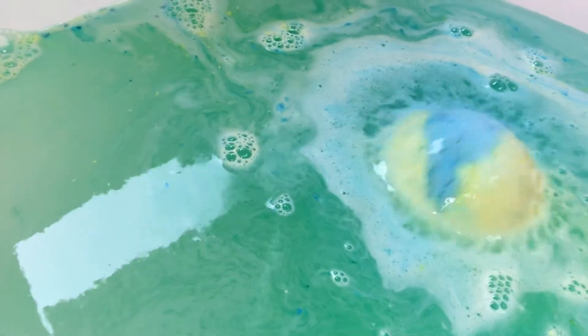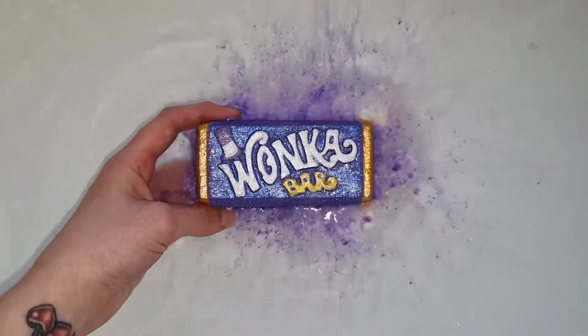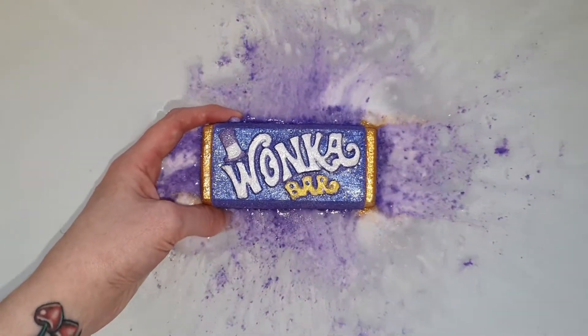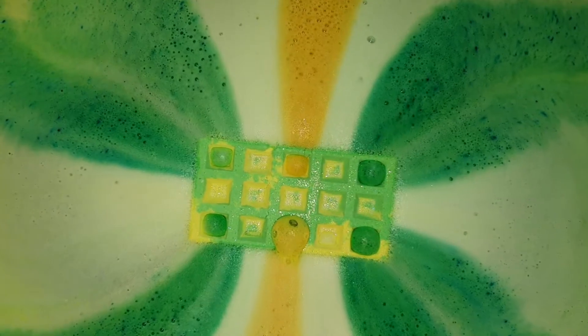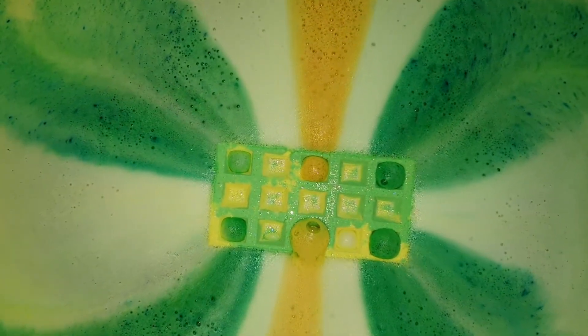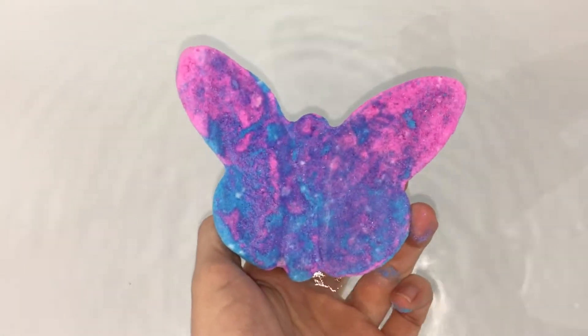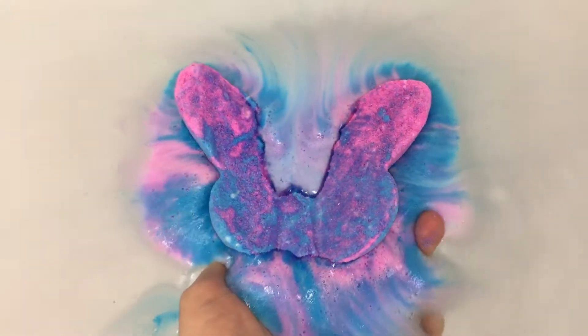Hello everybody and welcome back to my channel. Today I am going to be sharing with you guys a few tips and tricks on how to achieve bath art from your bath bombs. First of all, my first tip is to never put a bath bomb into the water while the water is actually still running from the faucet. Your water must be still in order for the bath bomb to create its masterpiece in the water.